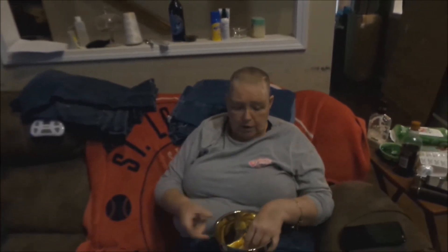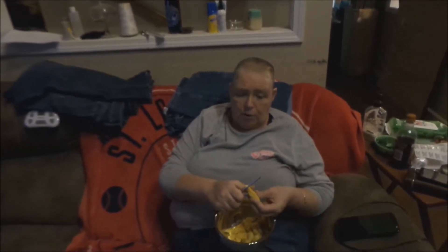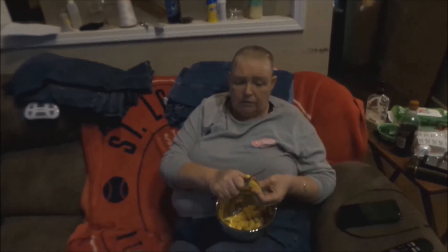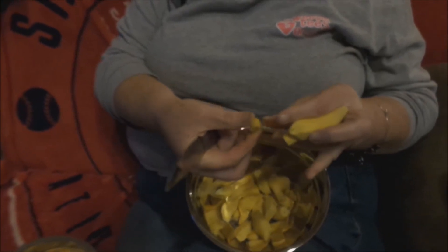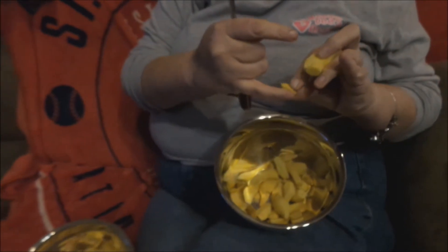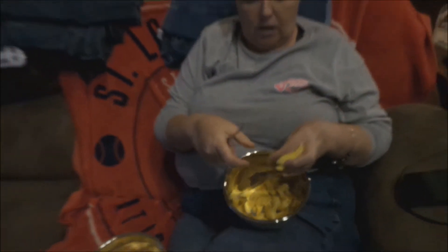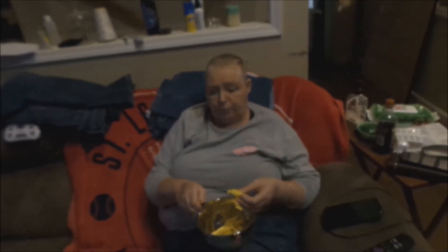I put the peels out for the chickens and the ducks — they get the good benefits just like we would. Now what I do with the ginger is chop it up. It doesn't have to be in any specific way or fashion, but I chop it up to about the size of my pinky fingernail from the knuckle out. I chop all of it up and get it ready for the dehydrator.